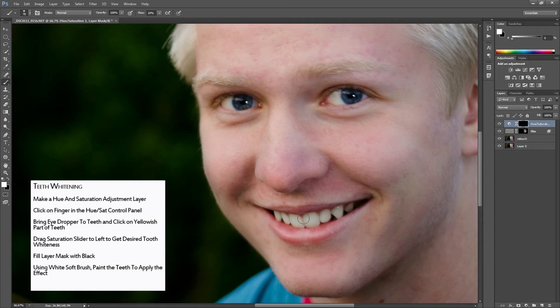A little more — perfect. Look at that: before and after, pretty amazing. The skin is looking good and the teeth are looking good. Now let's put a little sparkle in the eyes.